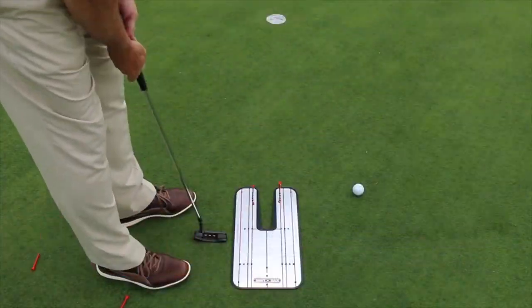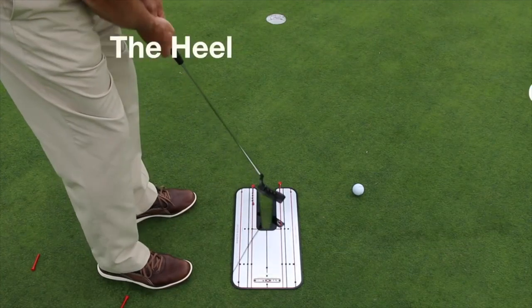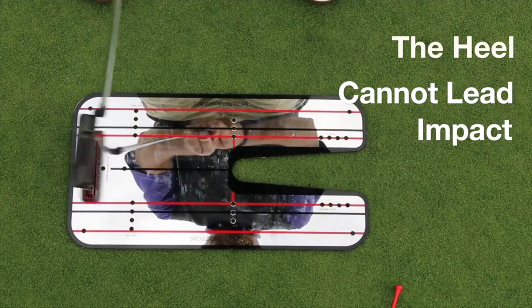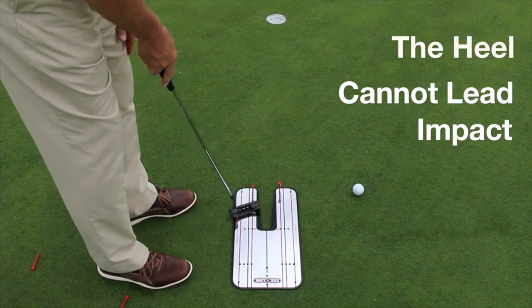One of the things that's so important is to bring the putter through in a fashion where I'm not yanking it open and leaving it open and hitting that ugly cut stroke — the ball dying right. So I've put a couple of tees in what we call the release gate.